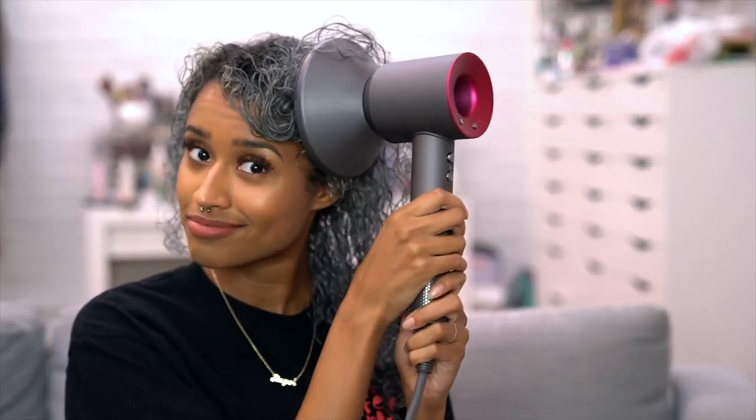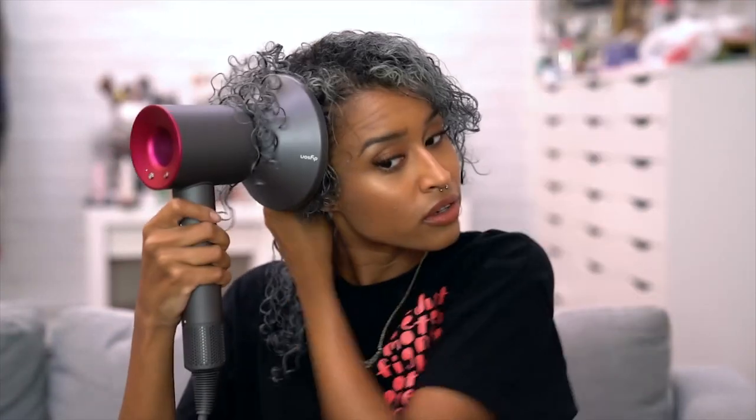I also like to tilt it slightly away from my scalp so the heat isn't directly on my scalp but more on my hair. You can get it at Sephora, and I'll have a link in the description box. Once my hair is almost completely dry, I like to use the cold setting because it helps smooth out the cuticle of your hair and just gives it a nice shine overall.